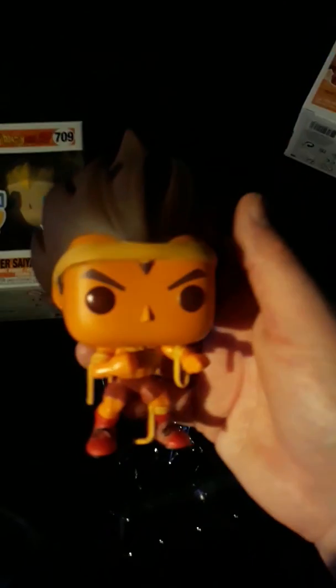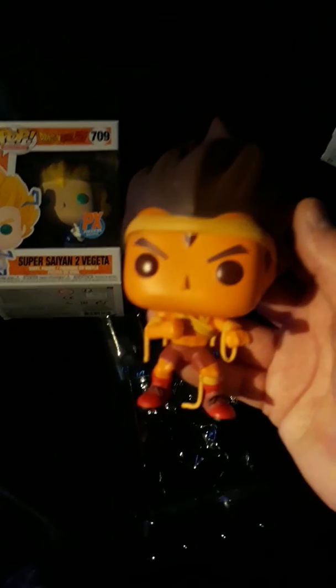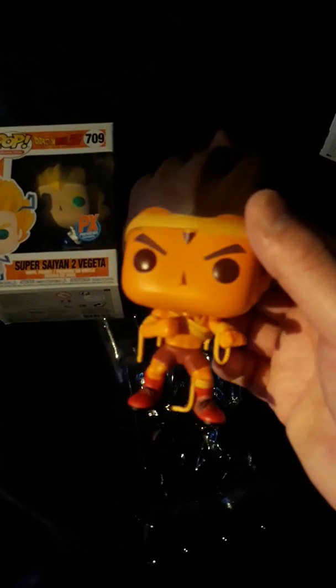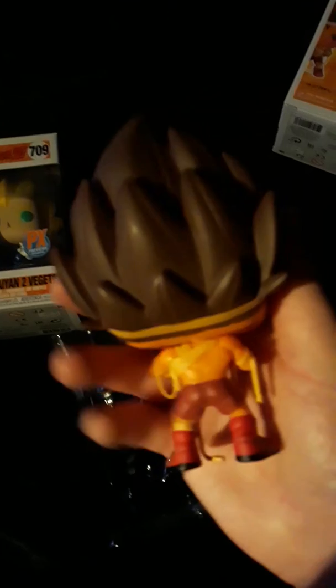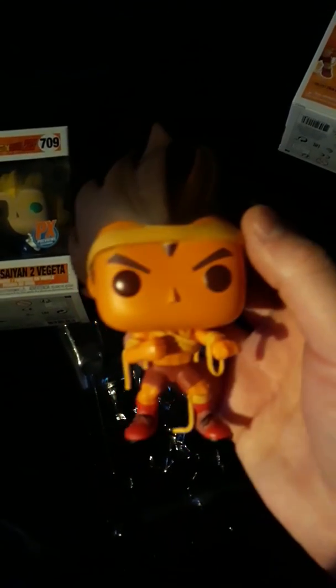This is pretty cool, Vegeta Training. He's got a little stand too, put him on a little stand right here. That's how he looks — I think that's how he looks in the TV show too, in Dragon Ball Super when he's doing training. All orange color looking, pretty dope.